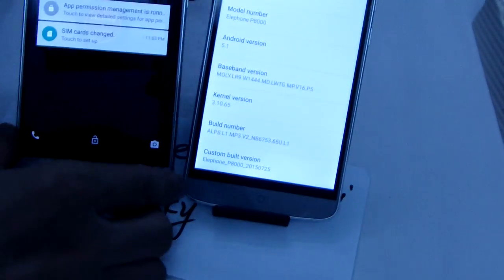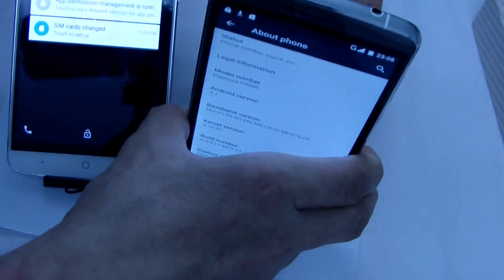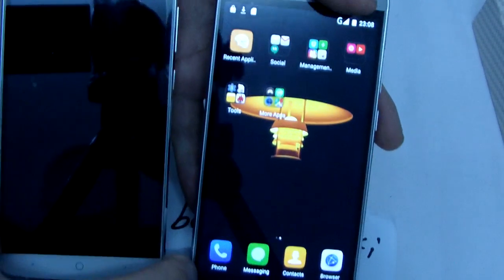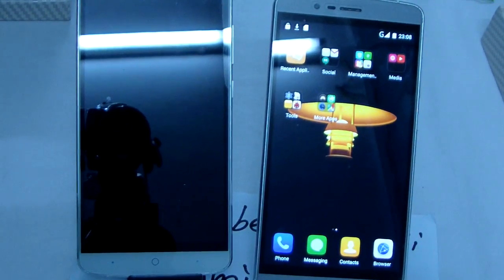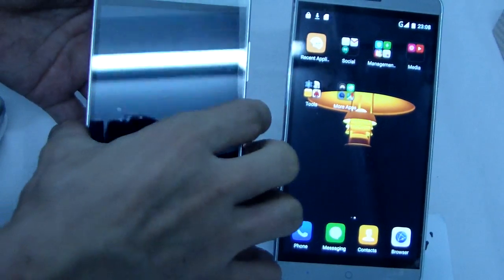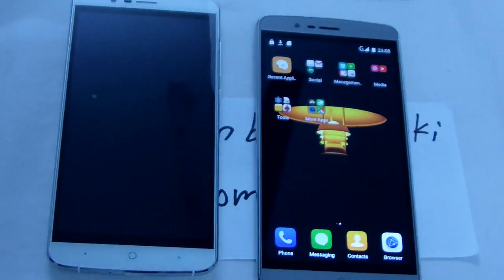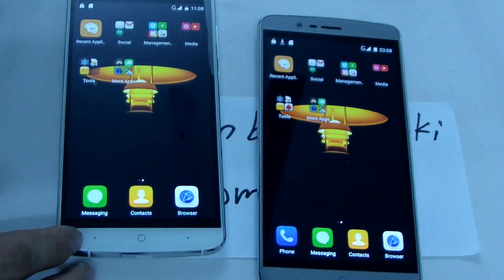Let me just test the function. One is black, one is white — this is so white. Not very good. The text function, phone call, that packs, and other information.